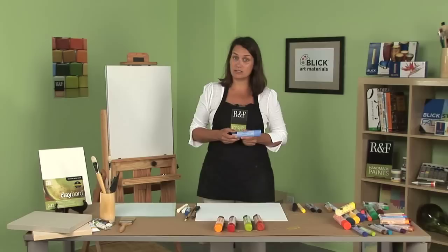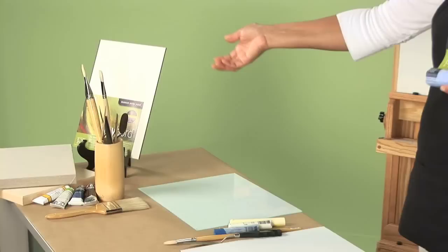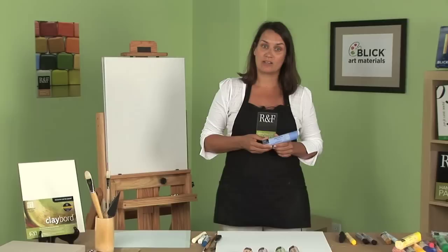They can be used with the same materials as oils. They can be used on clay board, stretch canvas, panels, brushes, palette knives, solvents, and tube oils.